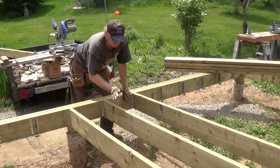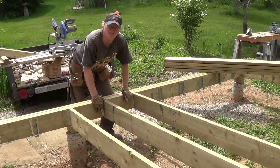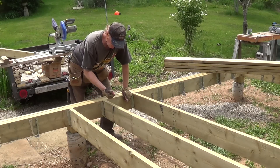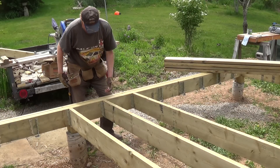A little advice when you're cutting your joists: make sure that you cut on the line — actually, a half a saw blade width across the line is good. That way you know that you're not pushing your beam out. They fit in there nice and snug.